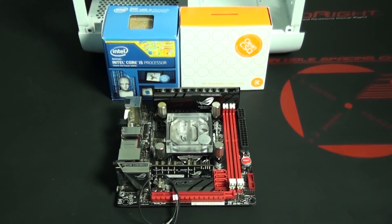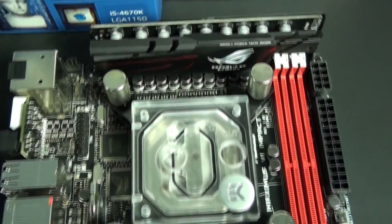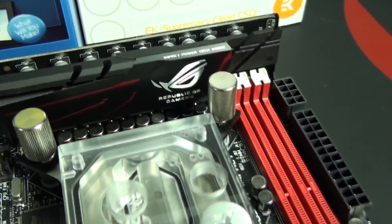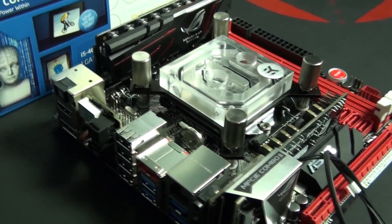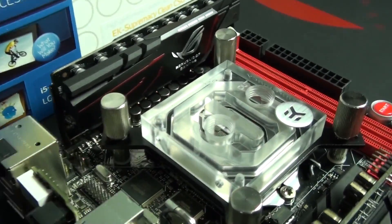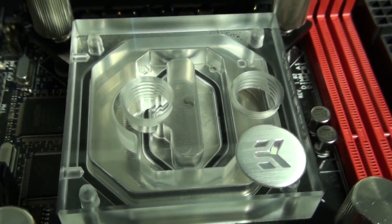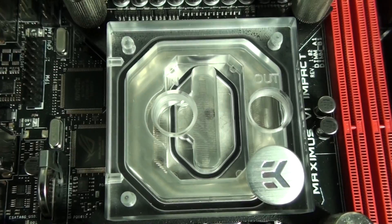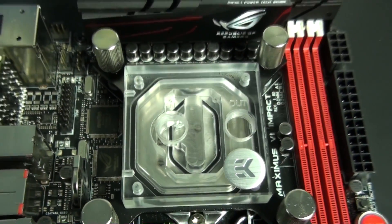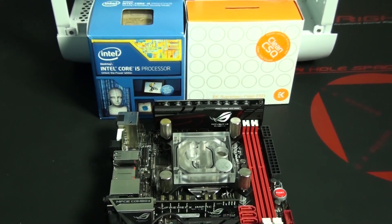I've now installed the CPU — the Intel Core i5-4670K — and the CPU water block, the EK Supremacy Clean CSQ Nickel Plexi. This is currently my favourite EK Supremacy. I really like the design: there's no frosting or circles, it's completely transparent, and it brings me back to the old design before CSQ. This water block is actually the result of EK's ThinkCell — I talked about it in a recent video and I'll put a link in the description.